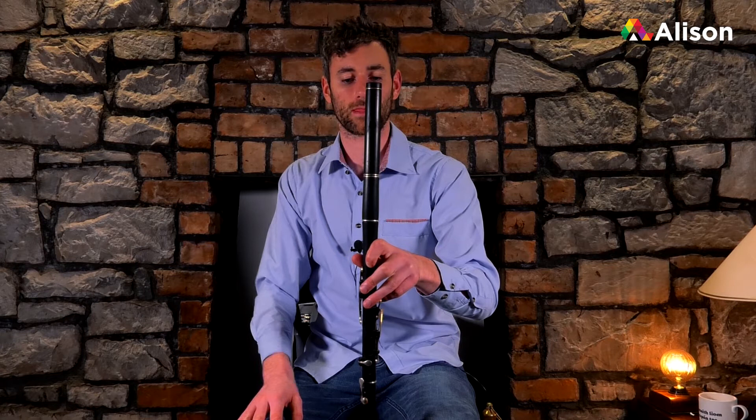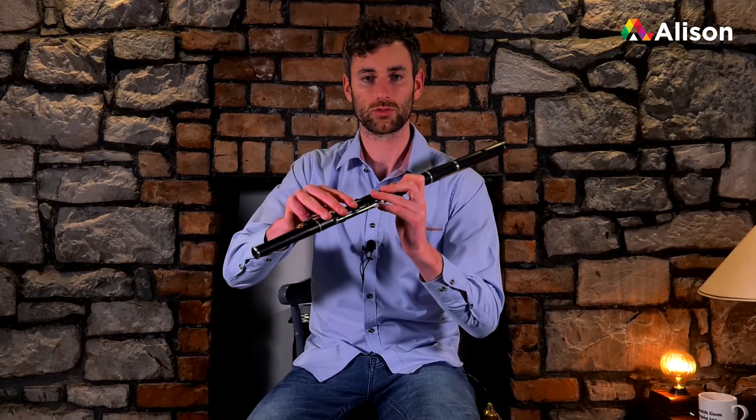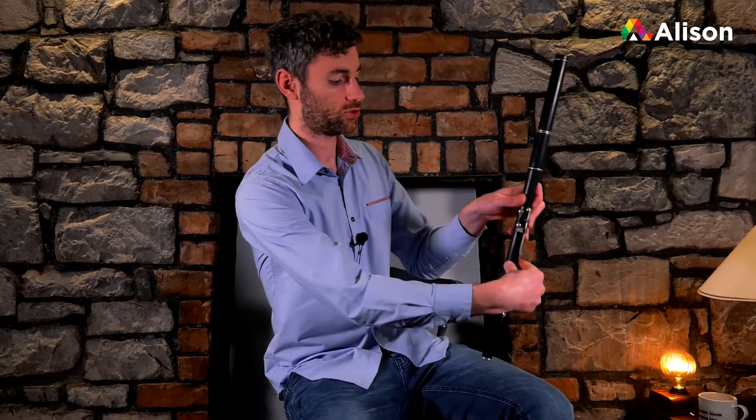You can see it there on the camera — thumb around the back, and then the three fingers are slanted up, as opposed to coming straight out. That's the left hand. For the right hand, you can have the fingers going straight across the flute and your thumb at the back as well — three fingers across.